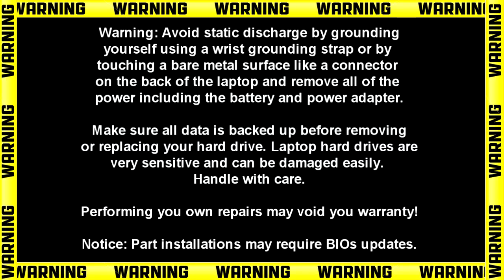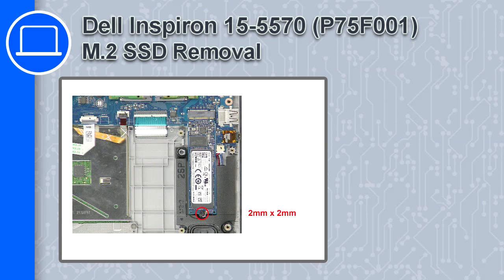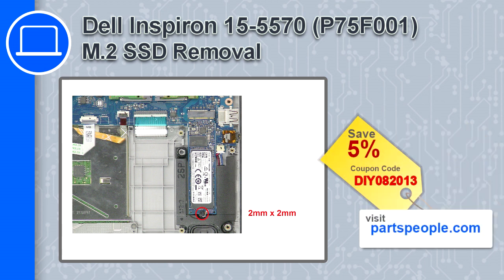What's up, this is Ricardo and in this video I'll show you how to remove the M.2 SSD from a Dell Inspiron 5570. If you're looking for parts for this laptop, go to our website and use this coupon for a 5% off discount.